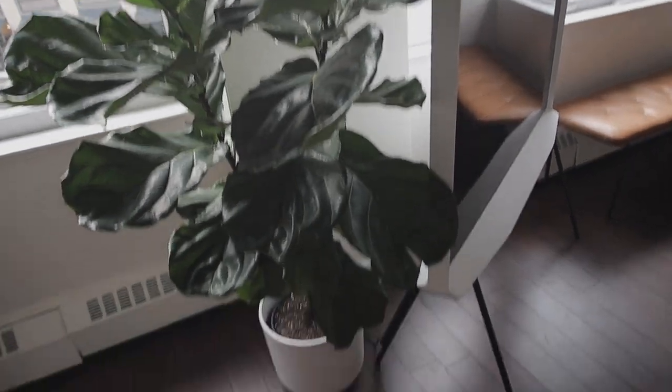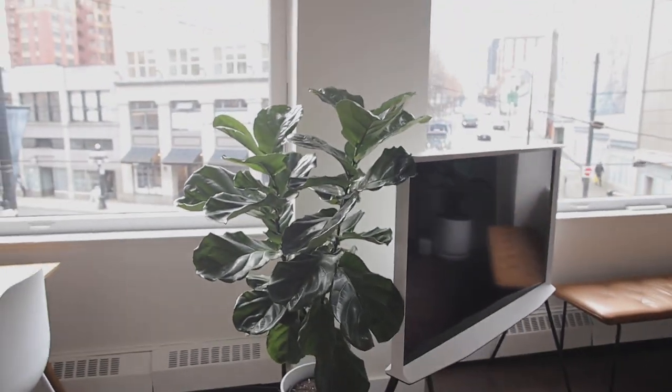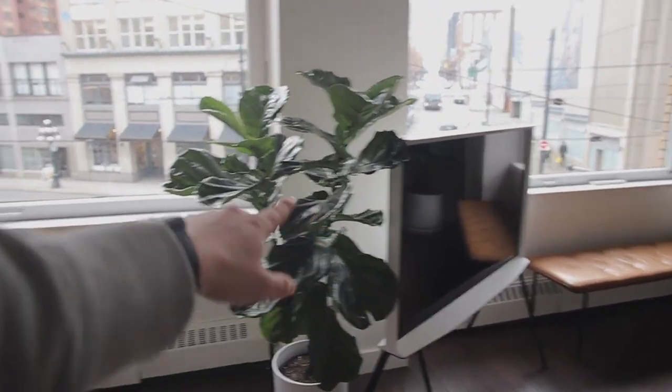Here's what we came for. Welcome to the space. Let there be light. I also moved the fig here. Still undecided — pretty sure this is going to go in the meeting room, so this is kind of like a temporary setup.